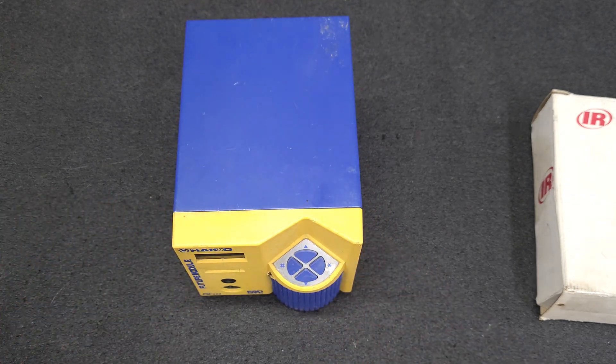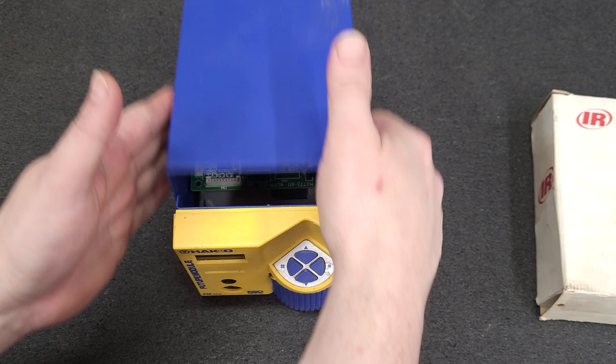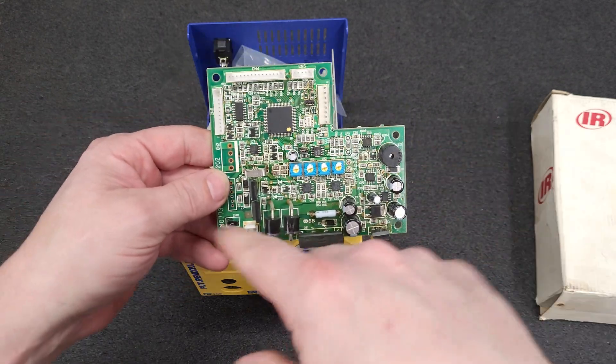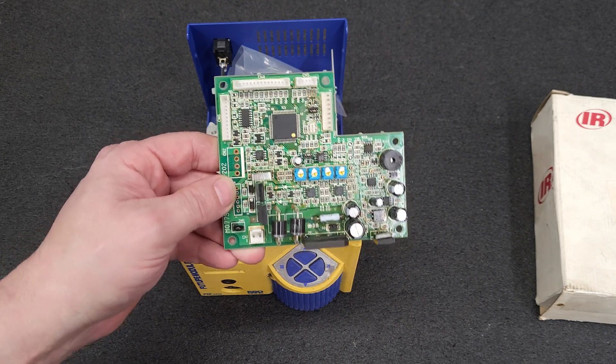A while back I had this FM 202. We'll pop the top and I'll pull the board out since it's already loose. Did all the diagnostics work and we had a bad CPU. I contacted Hakko.